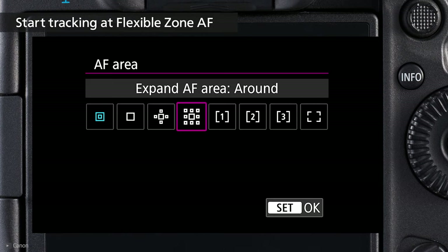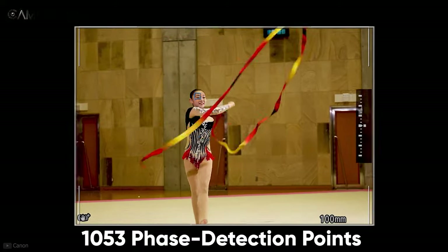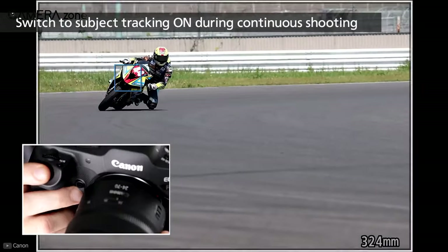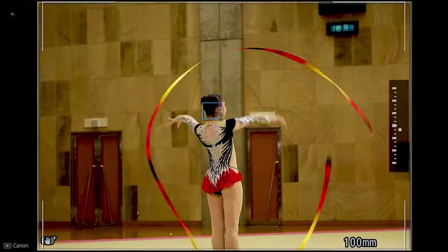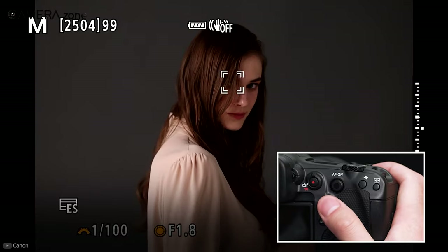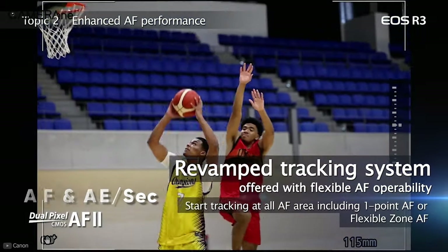One of the most striking features of the Canon EOS R3 is the Dual Pixel CMOS Autofocus 2, which includes 1,053 phase detection points and covers the entire sensor. The Dual Pixel system enables the sensor to get a stereoscopic view of the scene to evaluate the distance of a subject, essentially turning the entire sensor into an autofocus sensor — making autofocus responsive, accurate, and faster. It can perform 60 autofocus and auto exposure calculations per second.